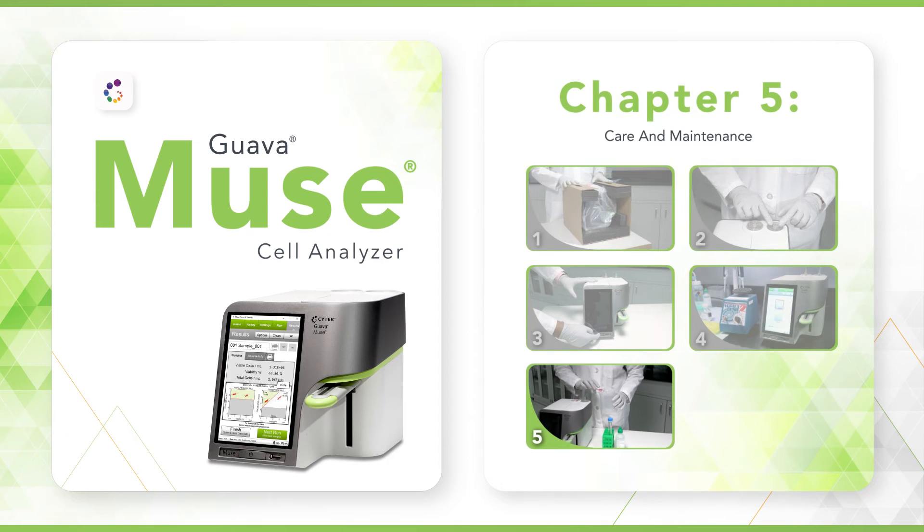This chapter covers key cleaning and maintenance steps to ensure fast setup, optimal operation, and the longevity of the Cytec Guava Muse flow cytometer. For optimal performance of your Muse cell analyzer, it is critical you adhere to the recommended guidelines for setup, maintenance, and shutdown.